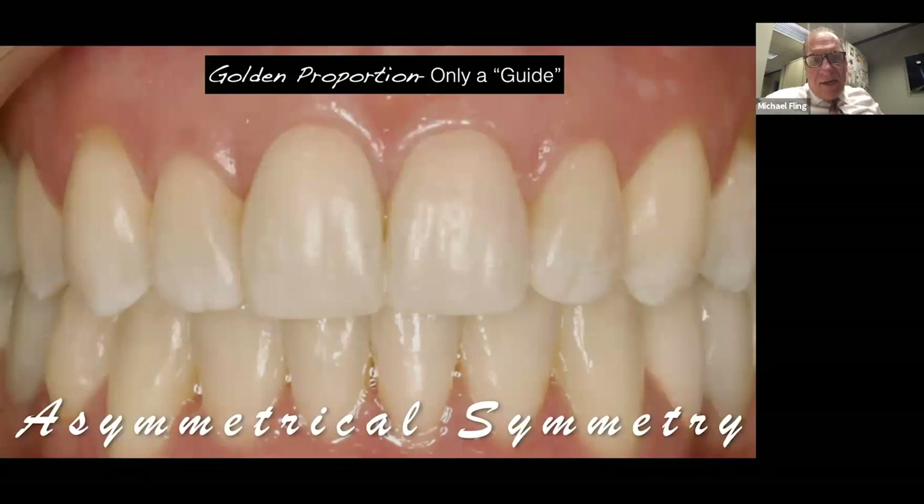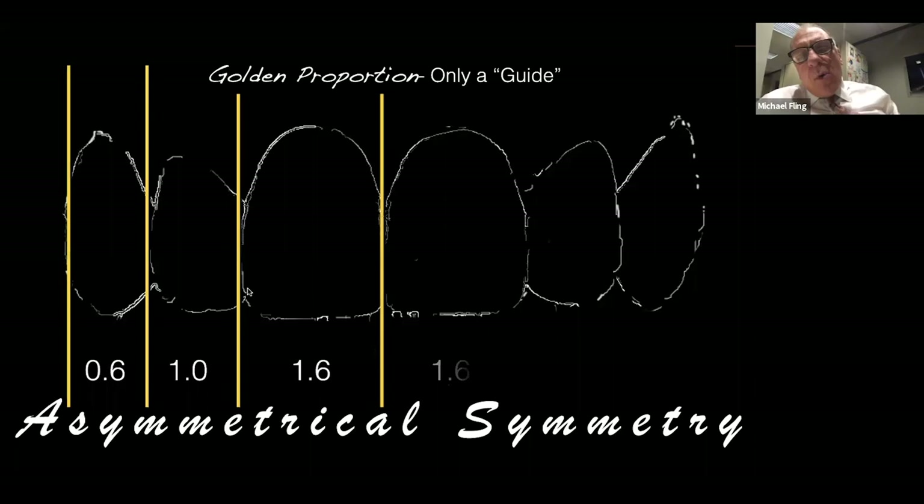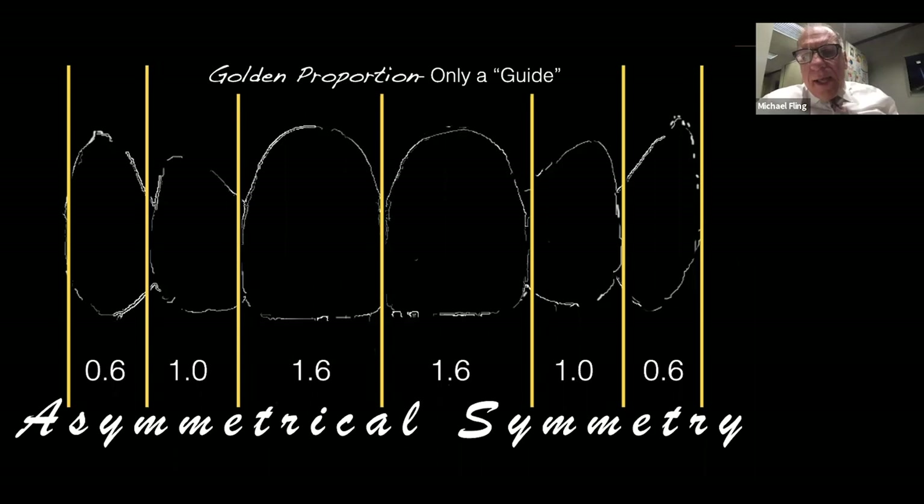When doing the laterals, know that laterals are the most irregular anterior teeth — more irregular than any other front tooth. When doing a left and right lateral restoration, don't make them look like twins. Make them look like cousins — they can be similar, but don't make them exact. The incisal edges of maxillary lateral incisors are really, really varied. One might be very rounded, another flatter with different characteristics — the point is that incisal edges on lateral incisors are often very, very different. Golden proportion is a guide, but don't take it literally.